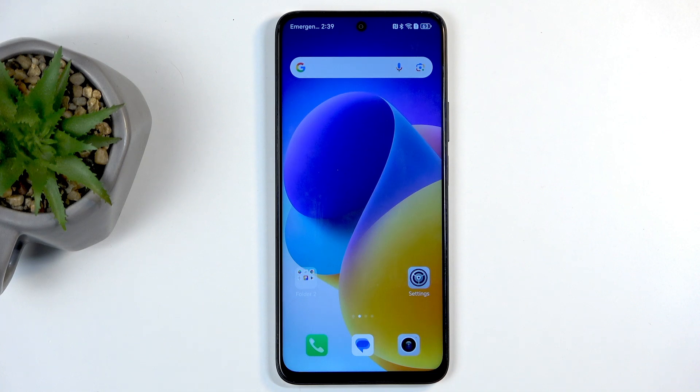Welcome and follow me as I use an Honor 200 Smart. Today I will show you how you can capture a screenshot on this device.